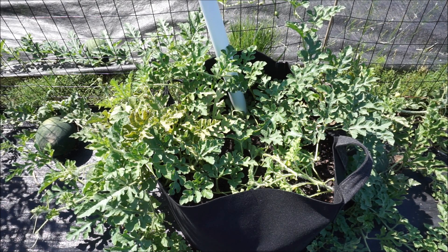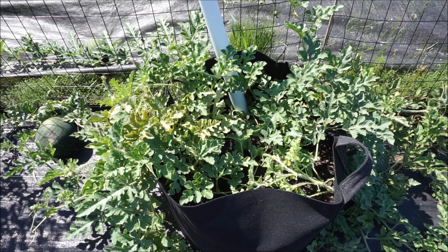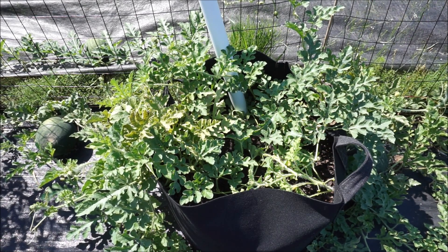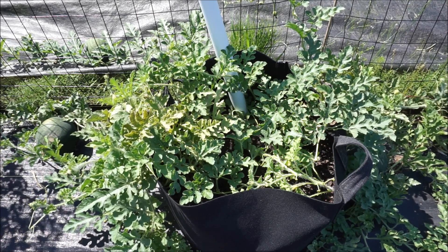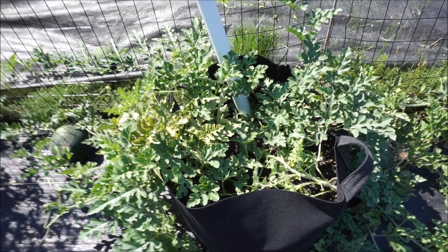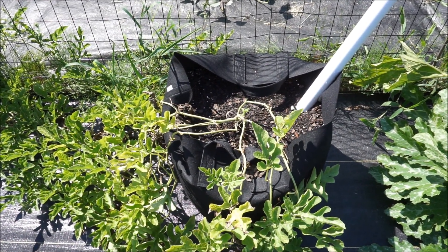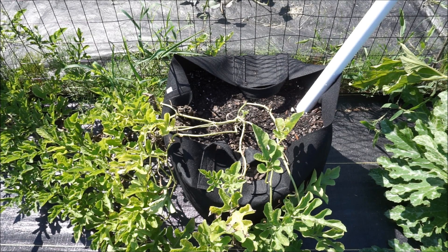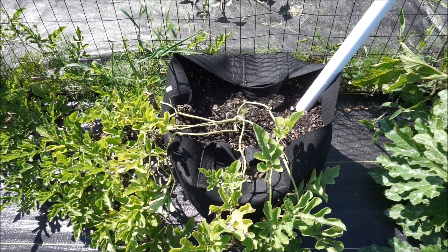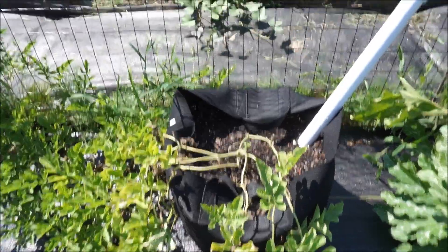The first thing I did was take 20-gallon felt grow bags that I used last year to grow tomatoes in with great success, and I decided I wanted to grow watermelon in them. The grow bags are plenty large enough for the root system. Right here I have two sugar babies growing in one grow bag, and over here I have a larger watermelon called a Nancy watermelon — one single plant. So in these two 20-gallon grow bags I have three plants in total, and I'll show you what kind of production I have.